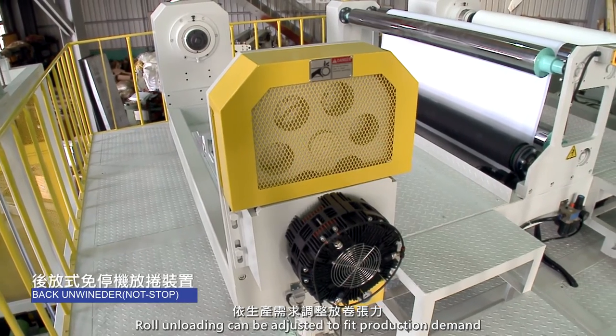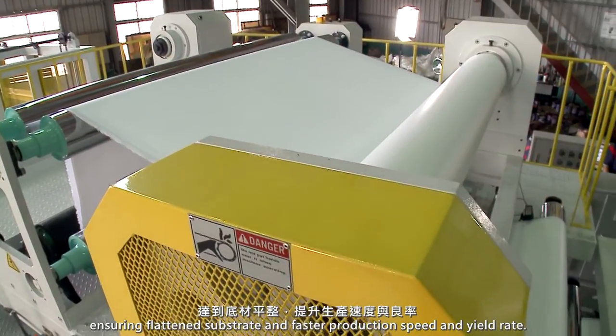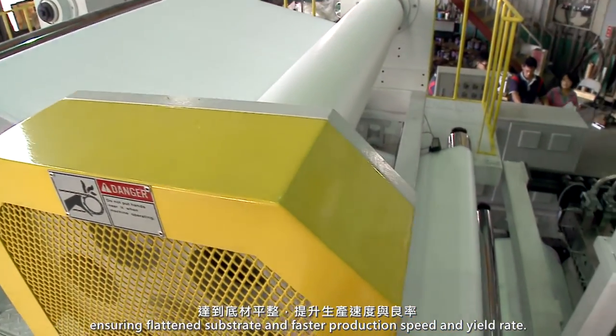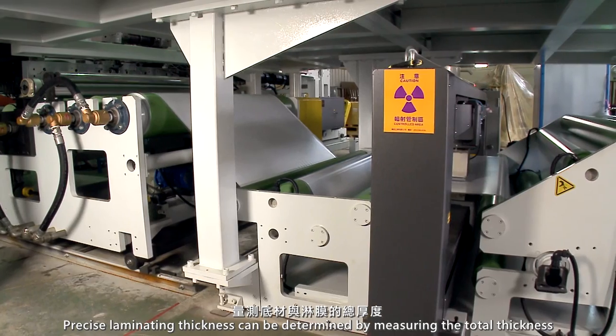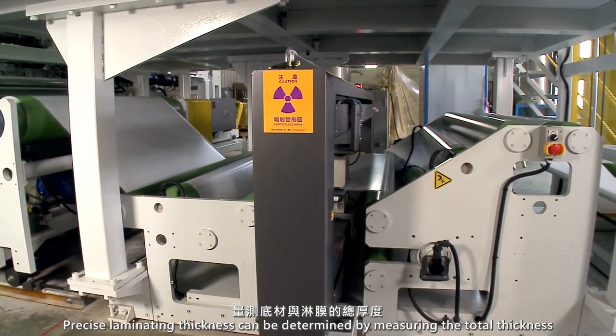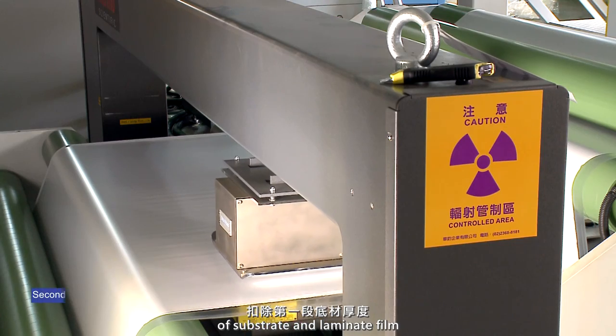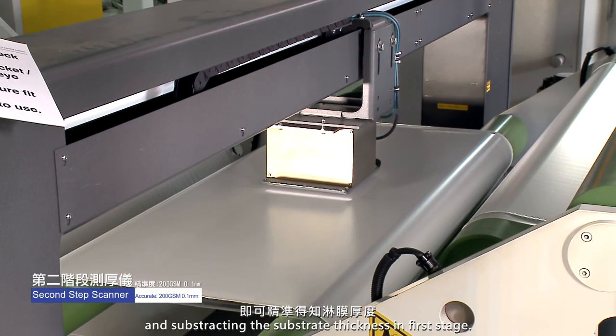Roll unloading can be adjusted to fit production demand, ensuring flattened substrate and faster production speed and yield rate. Precise laminating thickness can be determined by measuring the total thickness of substrate and laminate film and subtracting the substrate thickness in the first stage.